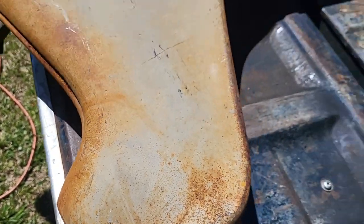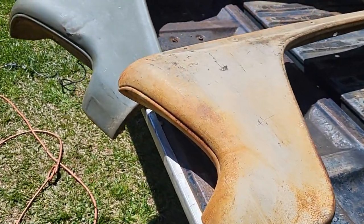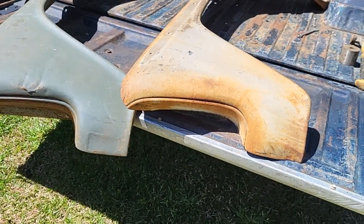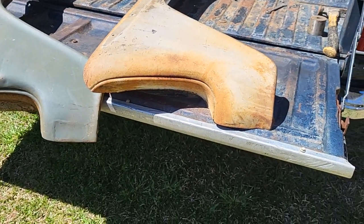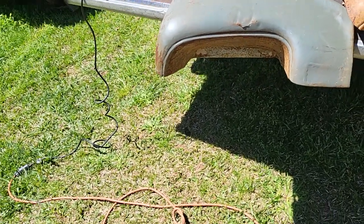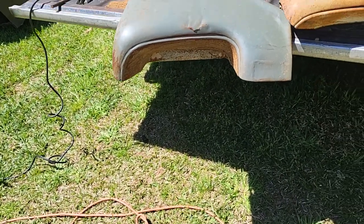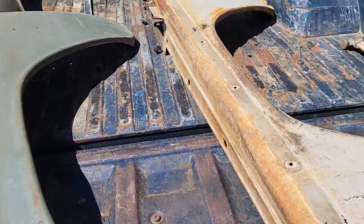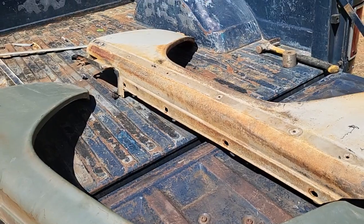I think it's a better fender, personally — you may think otherwise. But I'm gonna do my best to cut this thing and graft it back in the way that it should go.